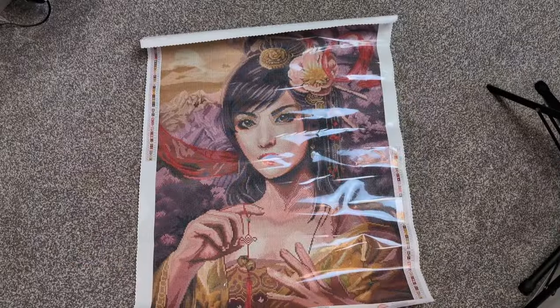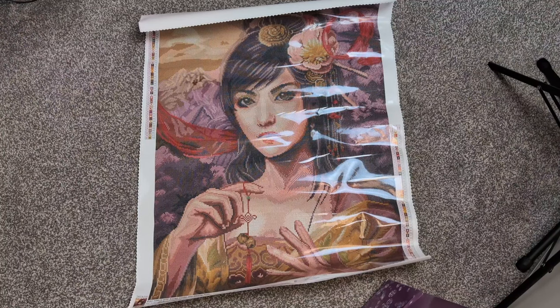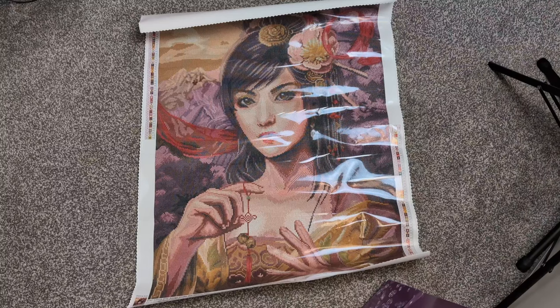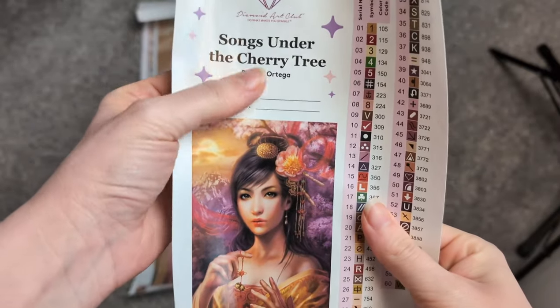I'm actually quite excited for that Christmas piece. If you watch my colouring channel, you know I don't really colour Christmas, so maybe I'll diamond paint Christmas — who knows! Moving on to number two: I just fell in love with this one. If you've watched any of my completed diamond pieces, you'll know why — I just love Diamond Art Club's rendering of women and women's portraits, and she was just beautiful.